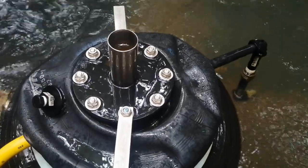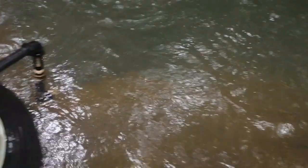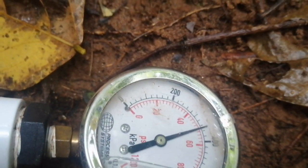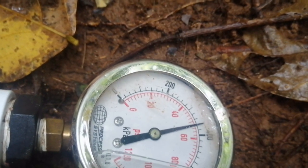This pump's got a 48mm piston on. We're pumping up to about a 38 meter head by the pressure gauge. The black is in kilopascals, the red's in PSI.